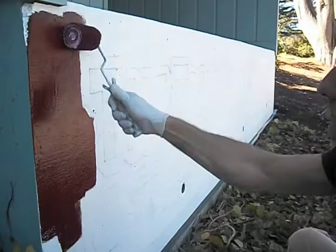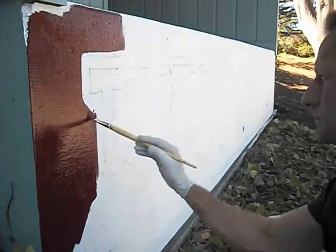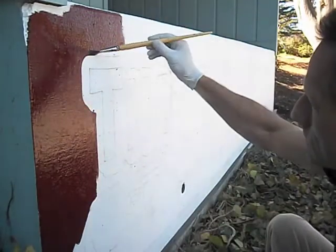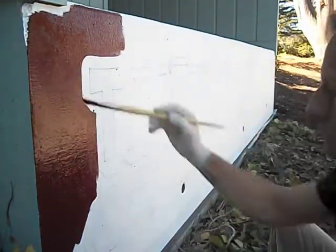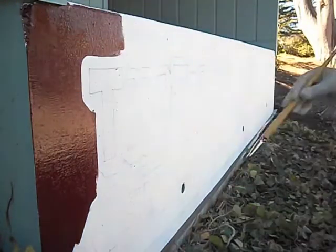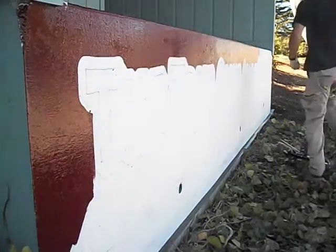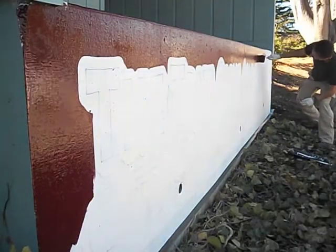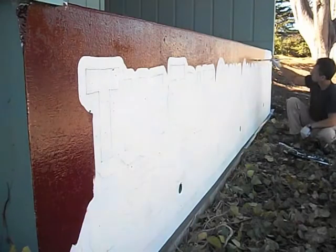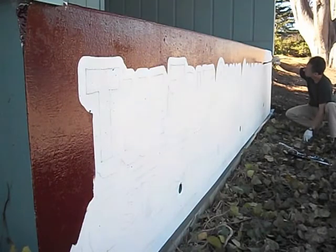Now I just start out by rolling the big areas, and come back with a Fitch brush. That's the name of this type of brush — the bristles are very stiff, which allows you to work on real rough surfaces. So I'll just continue working my way all the way down the wall, laying down this maroon color to start out with.